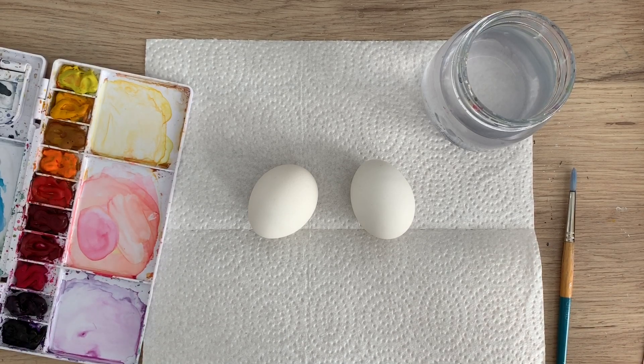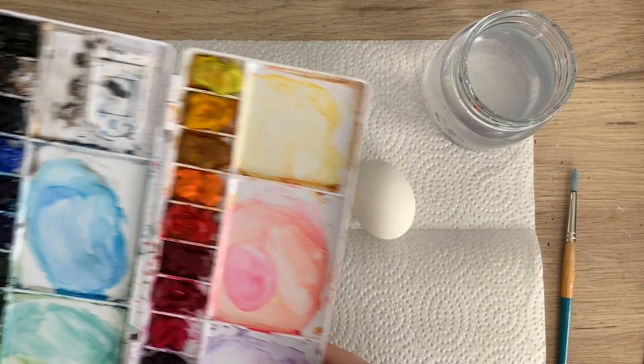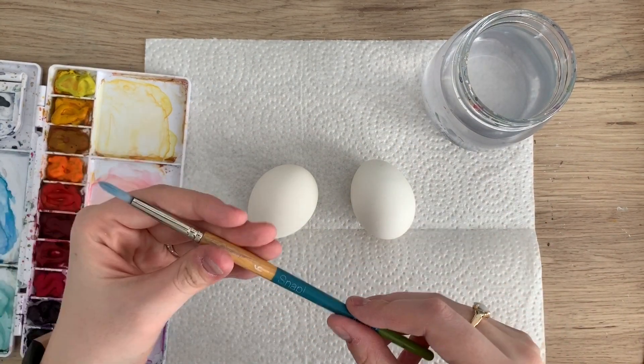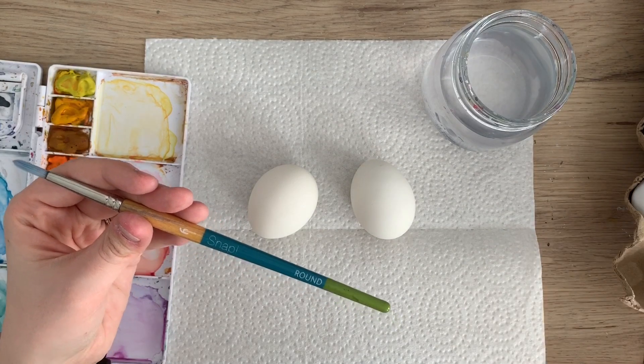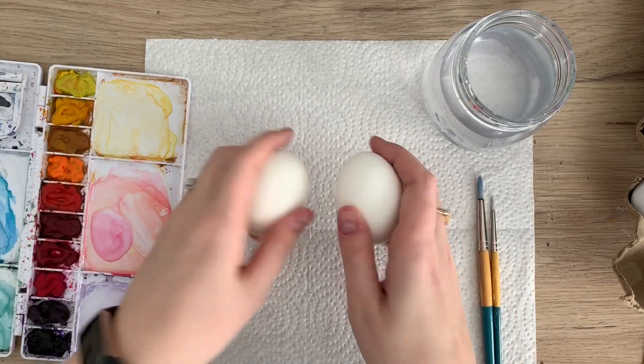To start I'm just going to go through my materials. I have my Winsor & Newton cotton watercolors, my palette, my water, a size 6 Princeton Snap brush, and also a size 2. I have my water, my paper towel.